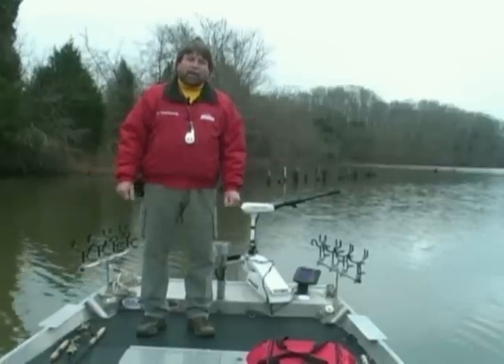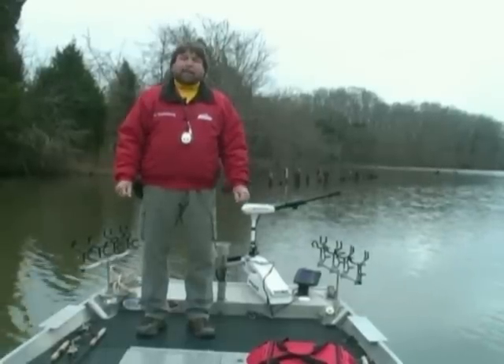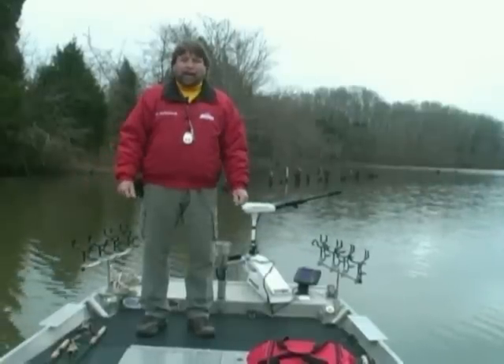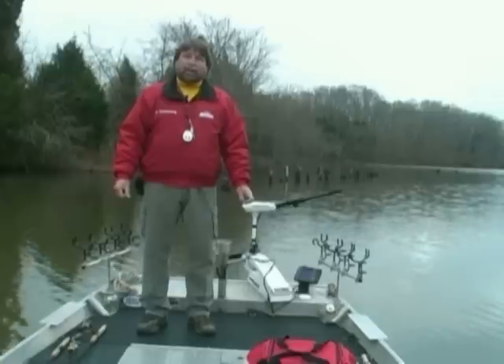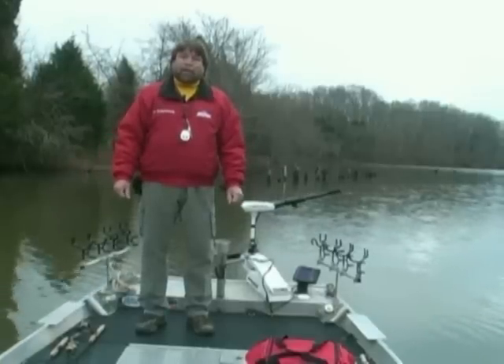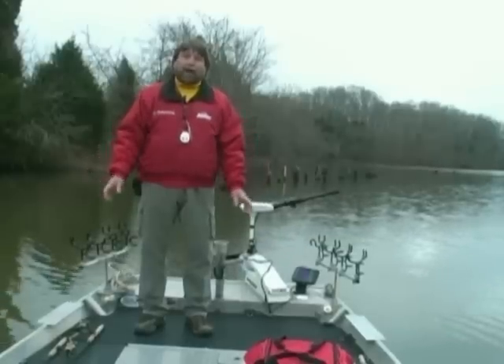Hello everybody, Jim Duckworth here, and I want to introduce you to something brand new for me — it's the PowerPoll XL. I've seen them on TV, I've seen the redfish guys using them. I just did a redfish DVD down in Louisiana with my son, and the guy we were with had one on his boat. The minute I saw him using it, I realized how good it was going to be for crappie fishing.